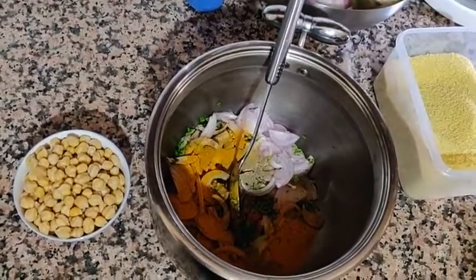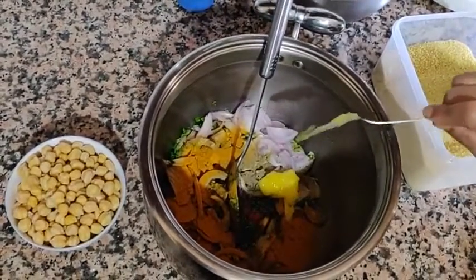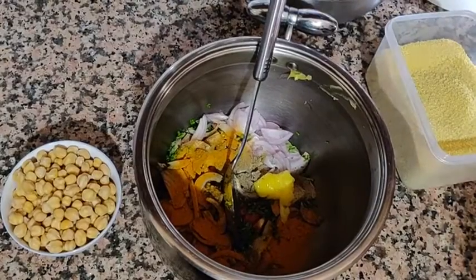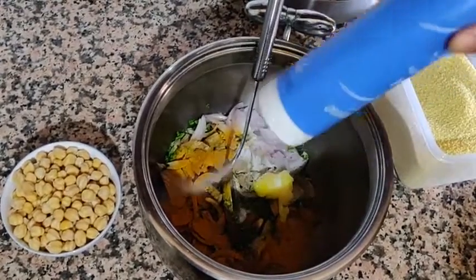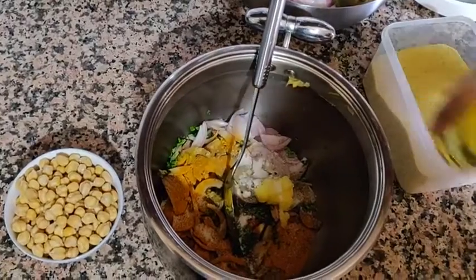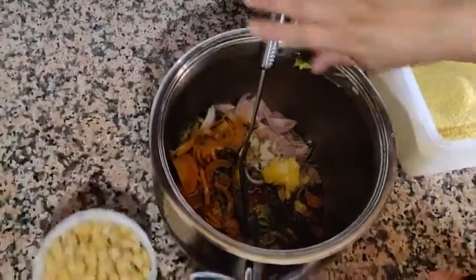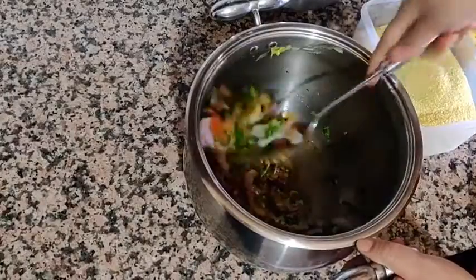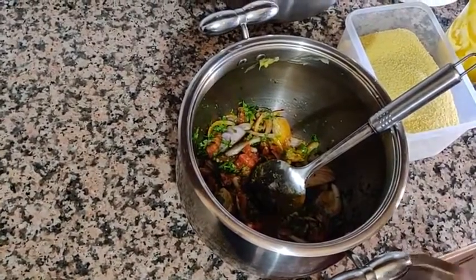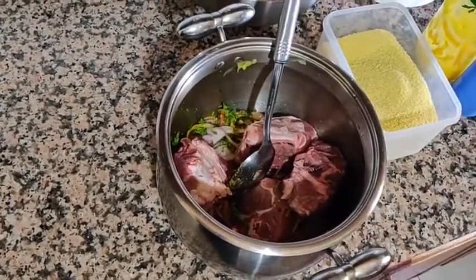Next is the salted butter, one tablespoon, a little bit of salt, and one cup of oil. Now mix everything together to make sure all the spices are mixed. We're going to mix the meat with the veggies and put it on the heat. The meat is actually lamb — I mentioned beef earlier, so we're correcting that: it's lamb.